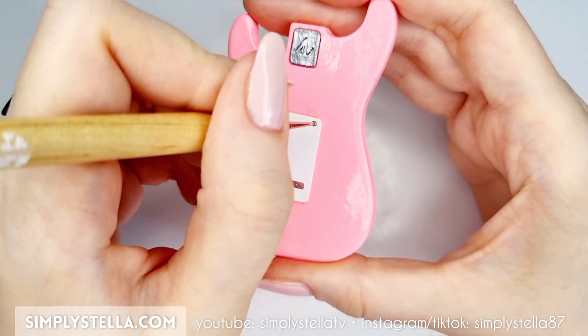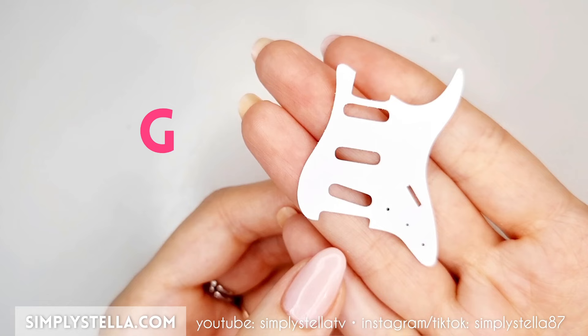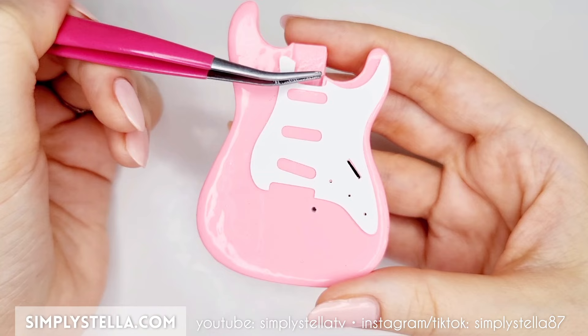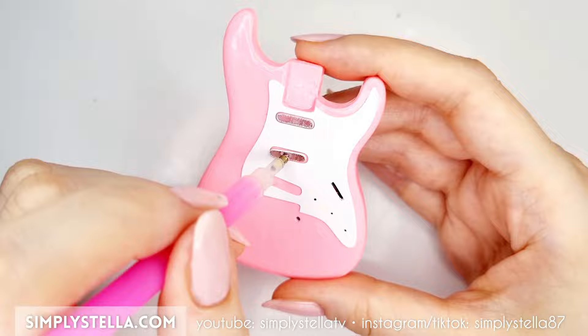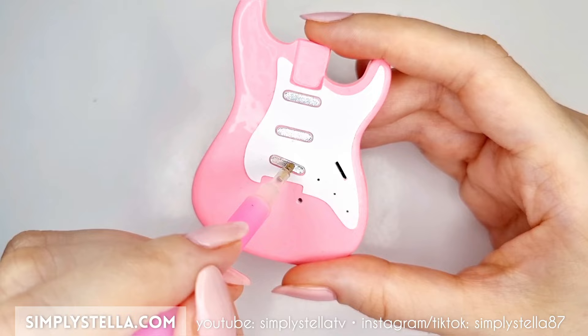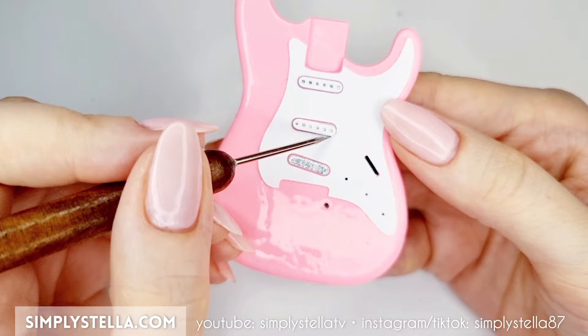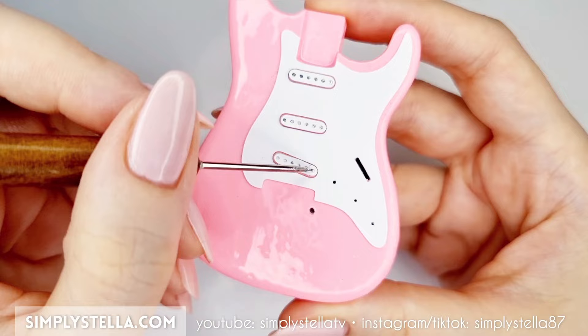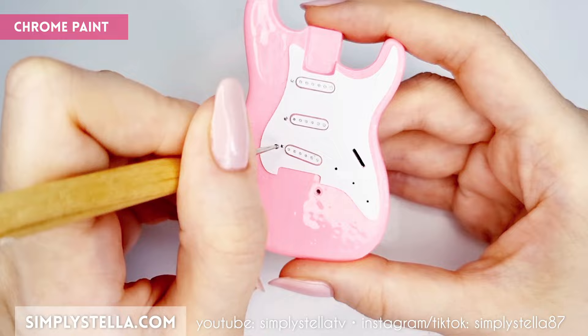Use silver paint and a dotting tool or toothpick to paint four tiny screws on the plate. To make a pickguard, cut this part into photo paper and glue it to the front of the guitar's body. Then cut these elements and glue them into the three open slots in the pickguard. Now cut these pieces into photo paper and attach them on top of the metallic parts, this way. Finally, paint a few tiny screws on the pickguard with silver chrome paint.